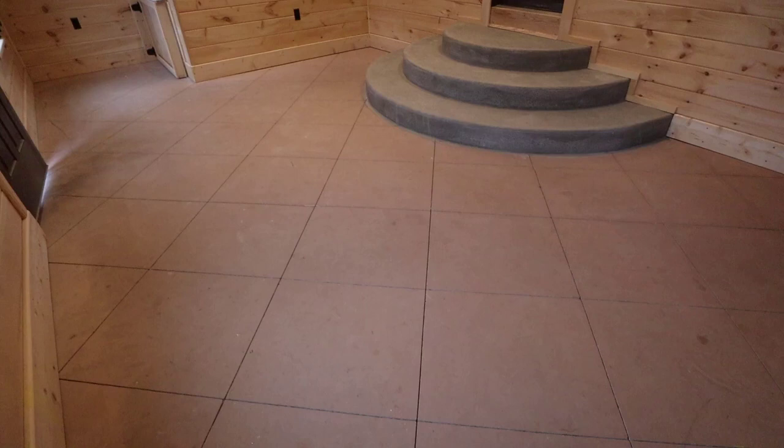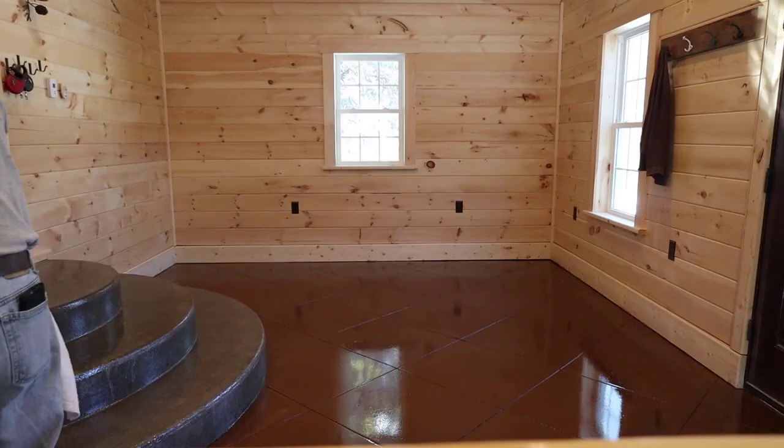Hi everybody! In this video I'm going to show you how we grind and seal a concrete floor to make it look just like brand new. This is what the floor looked like before — now this is what it looks like after we're done, and I'm going to show you how we make it look like this.